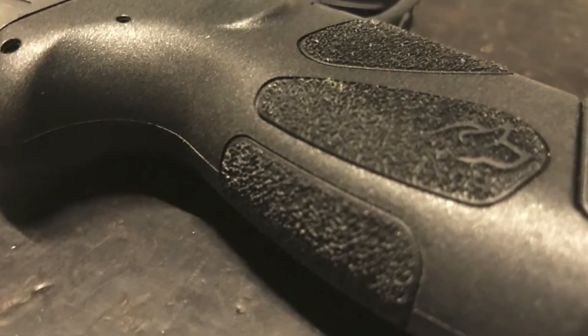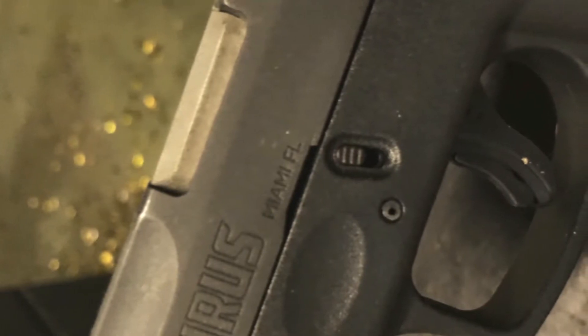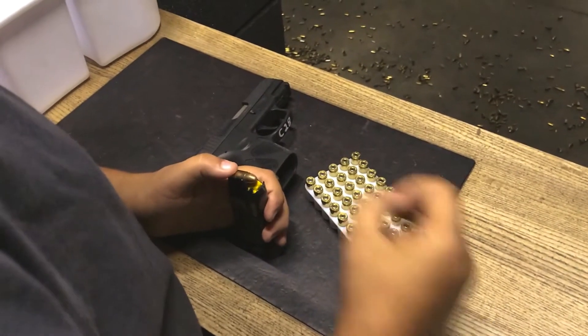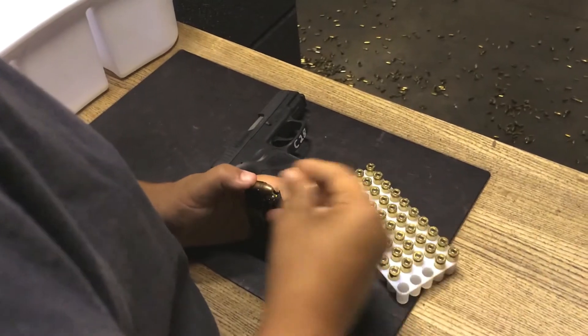It has a traditional 3-dot sight system with an adjustable rear sight. The trigger pull is roughly 6 pounds, which is right around the industry standard for a striker-fired pistol. The MSRP is listed at $315, but you can easily find this firearm for less than $200.